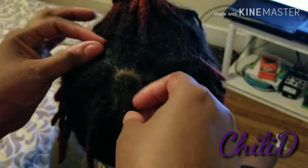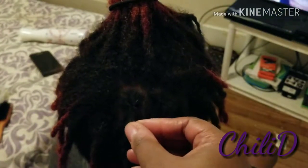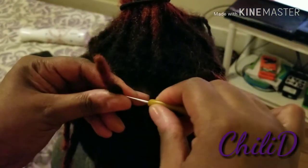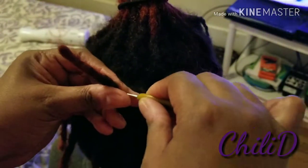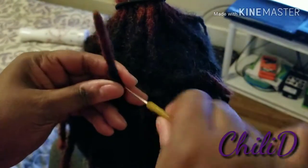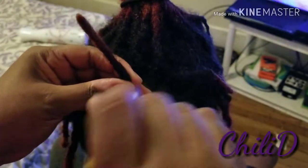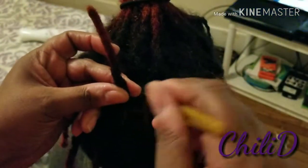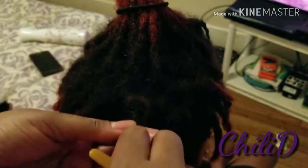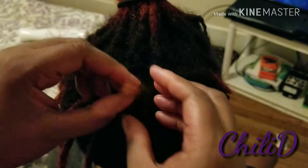And then sometimes that doesn't work. I take my trusty 0.5 crochet needle and go through it like this. Sometimes I have to — it's not breaking, you just hear me pulling the hair through. Like that.